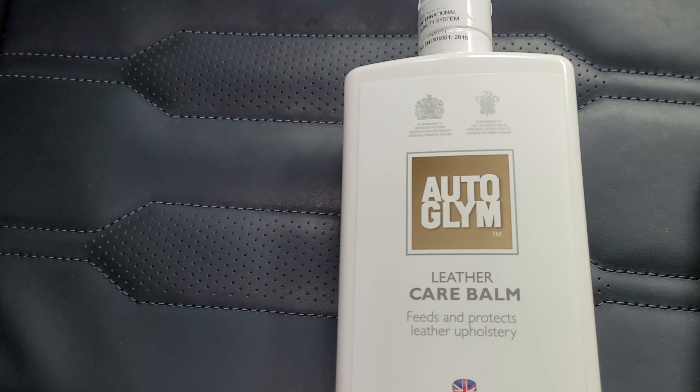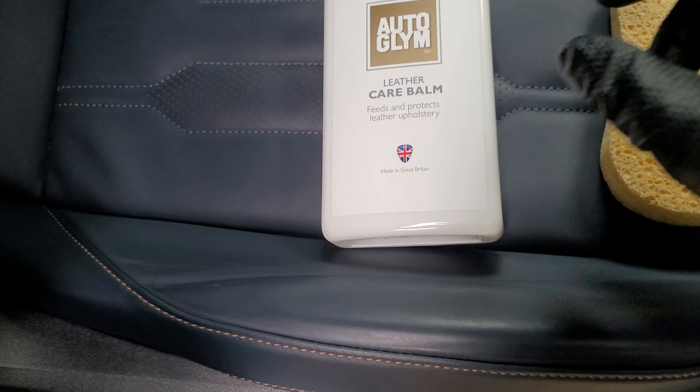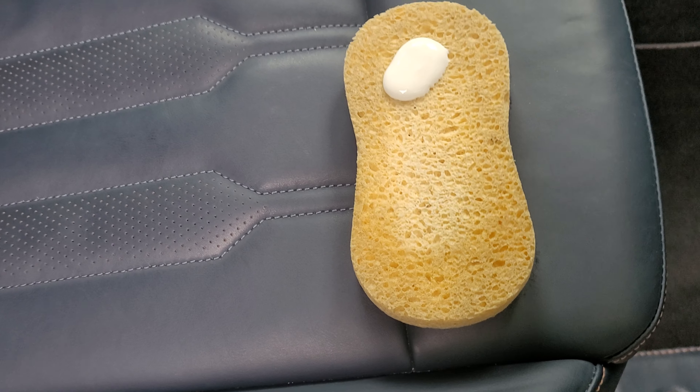Here's a demonstration on using the Orglim leather care balm. The seats have been cleaned, and what I do is put it on a pad specifically for this purpose.